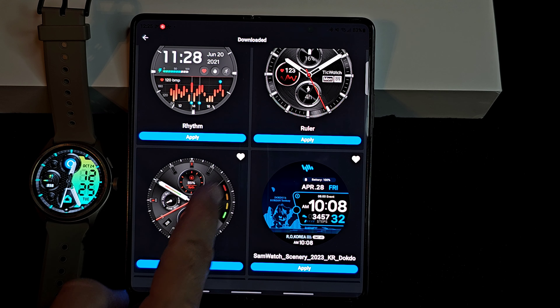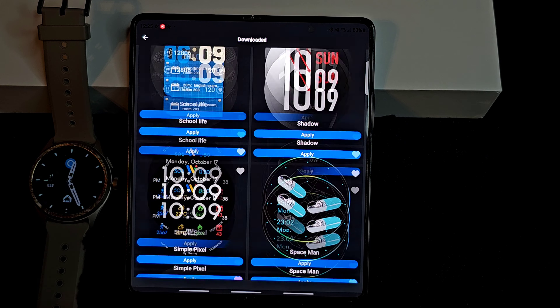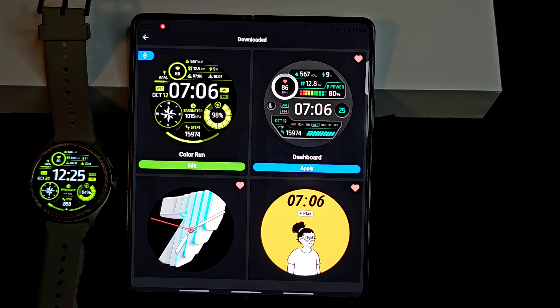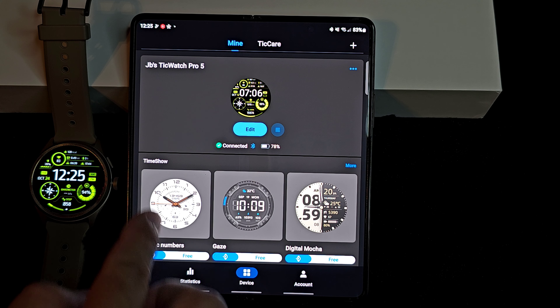If you like a watch face, you can save it by clicking the heart — that just puts it as your favorite. Those are the ones. Real easy to change — you're just going to tap it and boom, it changes. Now let's go ahead and back out. Also, Time Show — Time Show is more or less an ecosystem of watch faces.